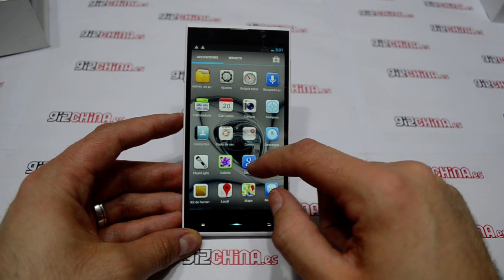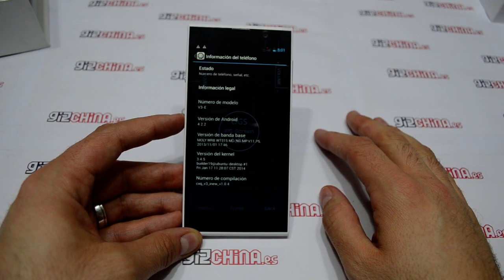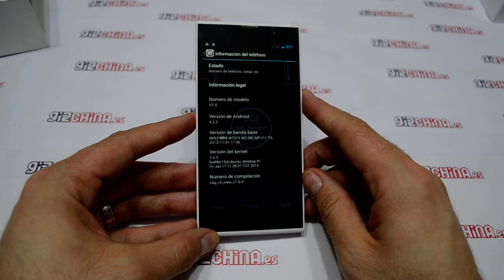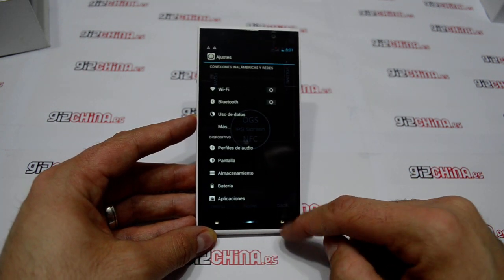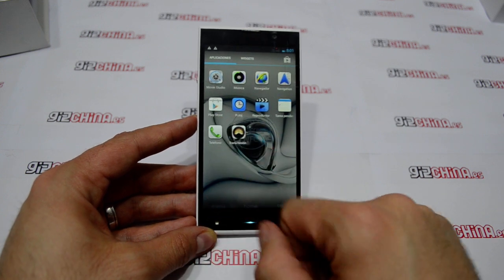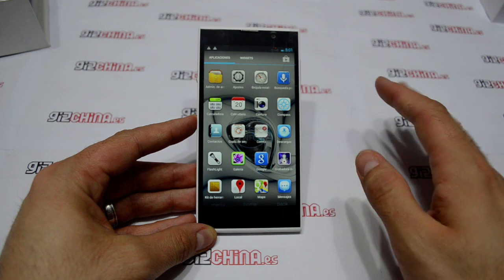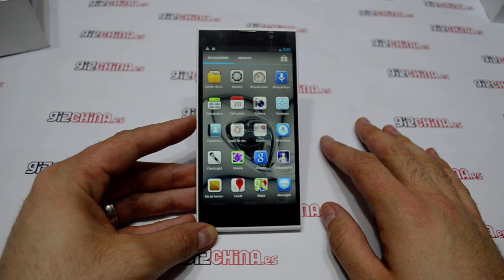It comes with a different customised Android ROM, but it's very similar to a vanilla ROM without any changes. It is Android 4.2.2. Here you can see it. Almost all the options are similar to the other phones. It comes with the Play Store so it has the Google Apps. After this we are going to check the performance with the most common and famous benchmarks: AnTuTu, Quadrant, 3DMark and so on.